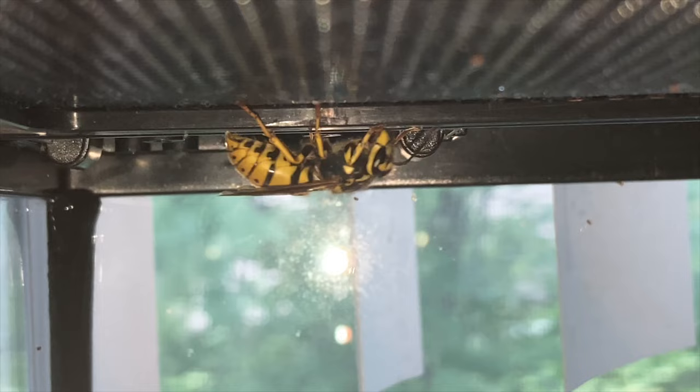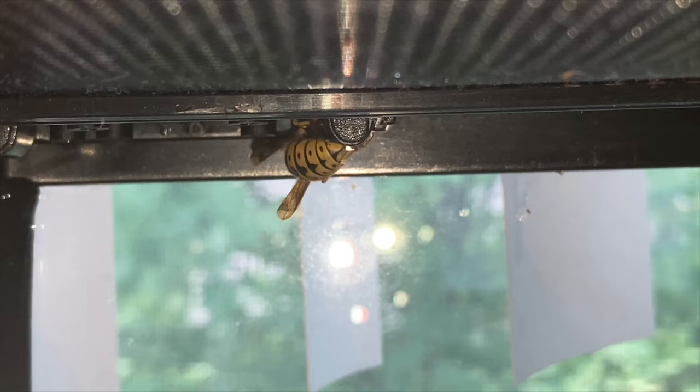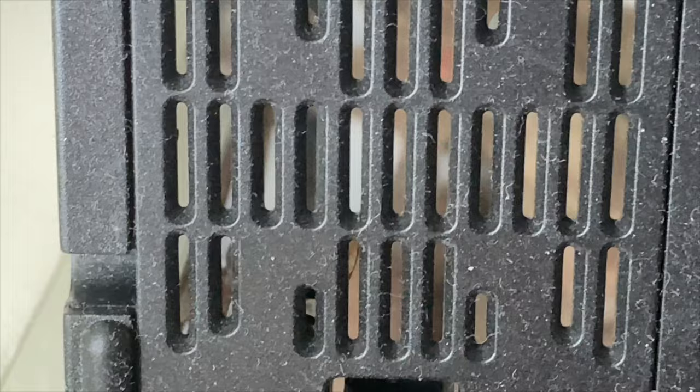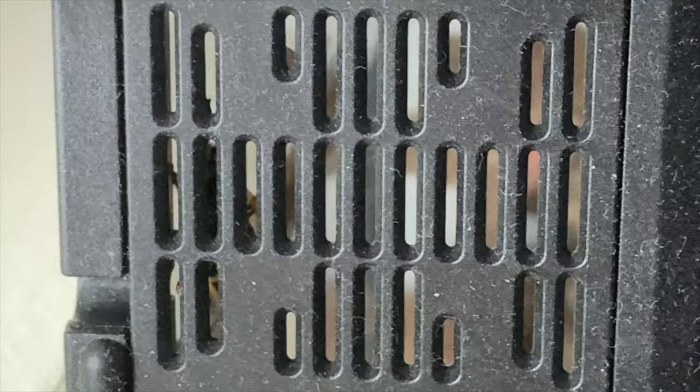Her first order of business is to see if she can escape. She's checking all of the potential exits and checking the strength of the habitat material to see if she can chew her way out. Eventually she'll figure out that's not possible and settle down and become accustomed to her habitat. She'll eat the honey, drink the water, and start to relax — but for now she's still in attempted escape mode, trying to chew her way out.